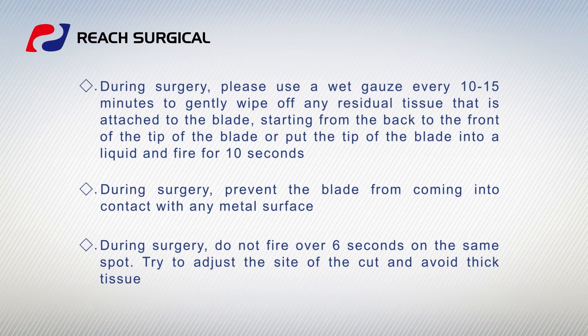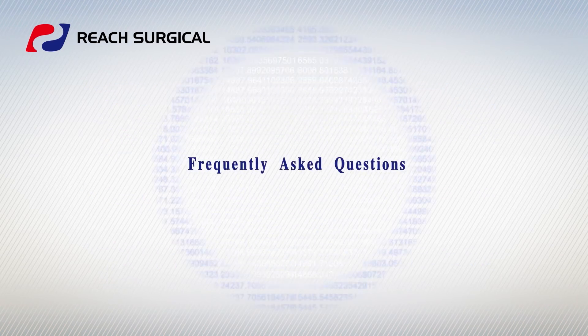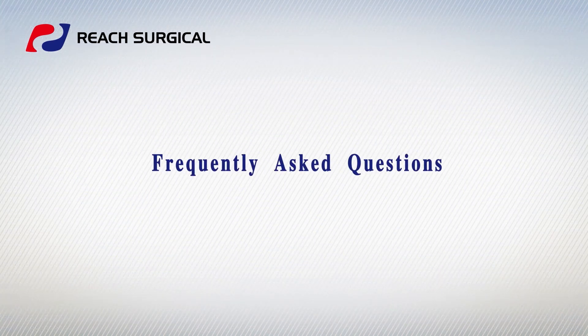Do not fire over 6 seconds on the same spot. Try to adjust the side of the cut and avoid thick tissue. Frequently Asked Questions.